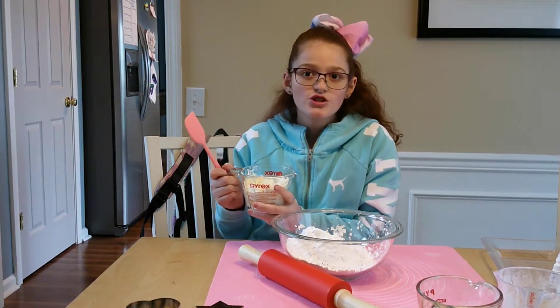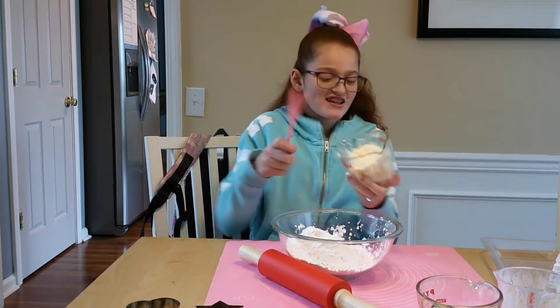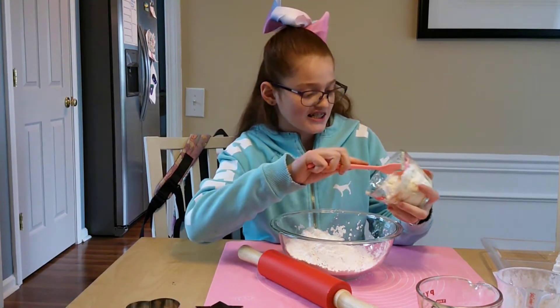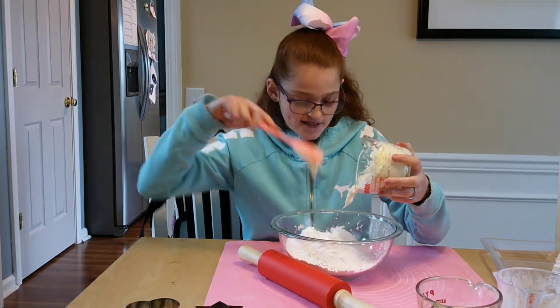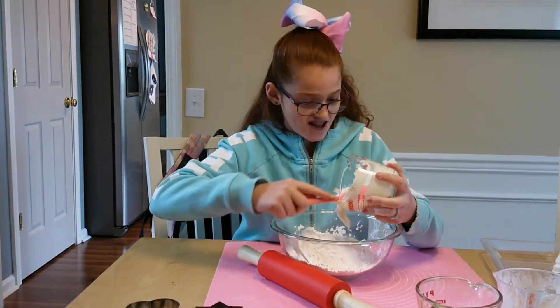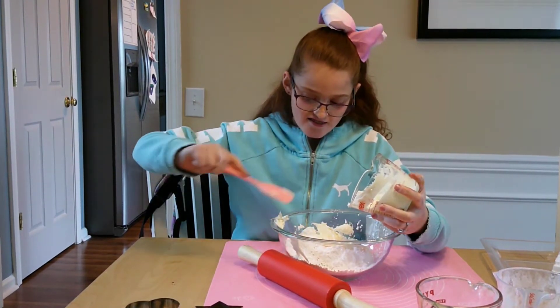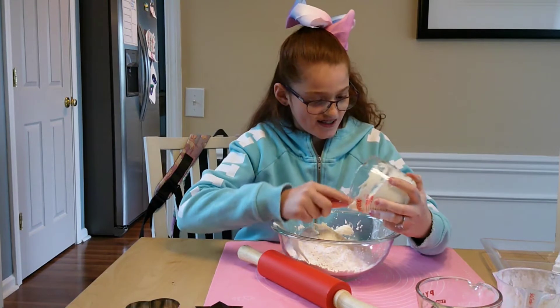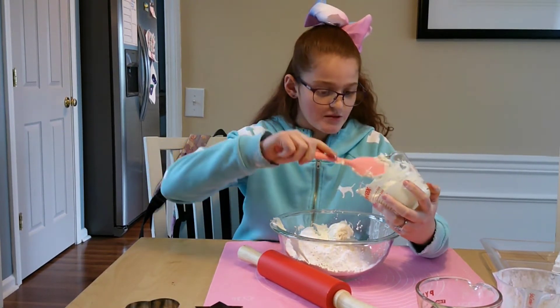Okay, step two is to put the icing in. I'm going to use a spatula — just try to get it all around. Oh my gosh, it's so hard! If you guys want to use a spoon then you can — that might be easier.